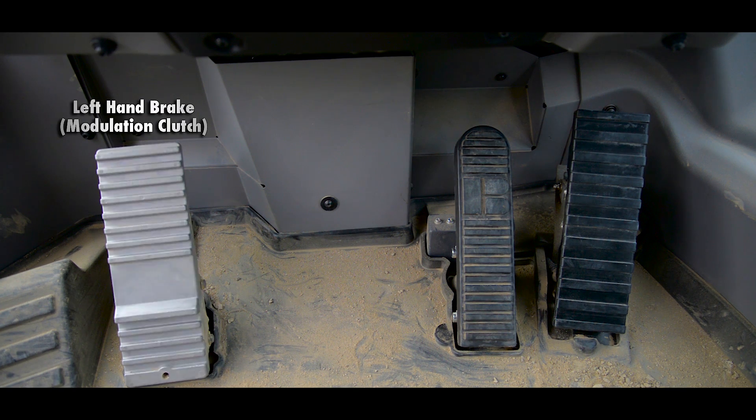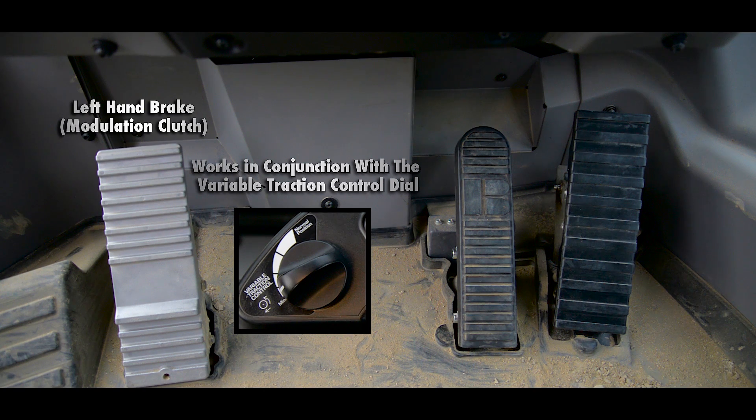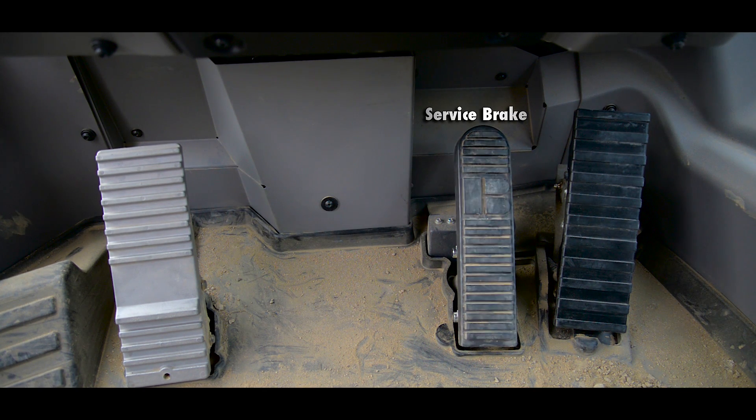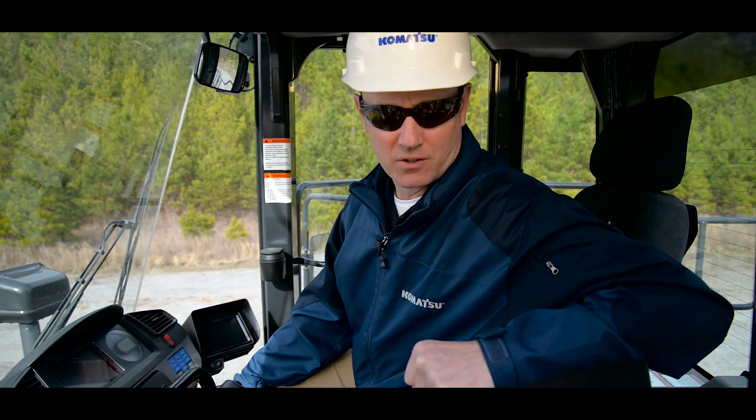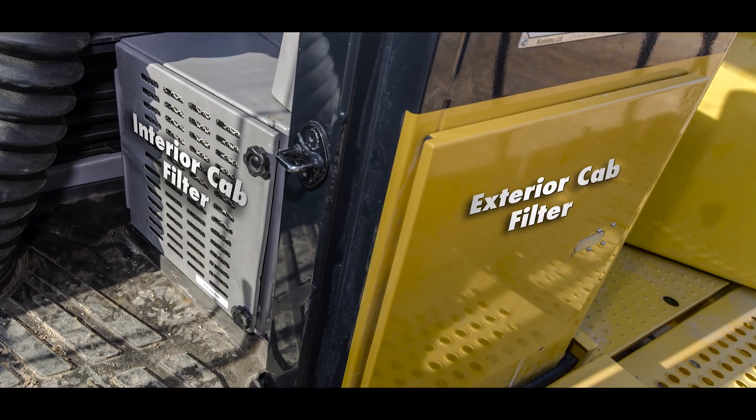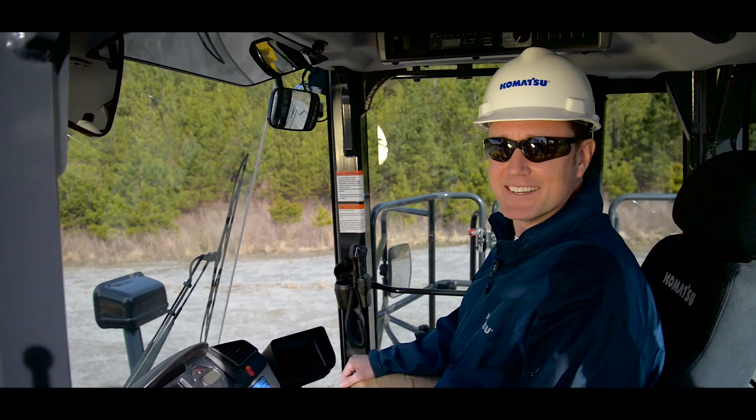Now let's cover the pedals. To the left we have our left-hand brake, also known as a modulation clutch pedal. This works in conjunction with the variable traction control dial. To the right you will have your service brake and the accelerator pedal. One more thing I want to point out is the location of the interior and exterior cab filter.